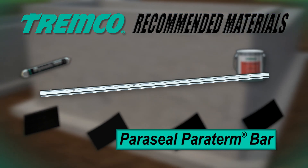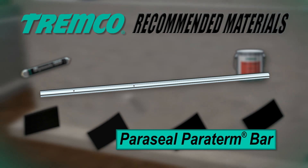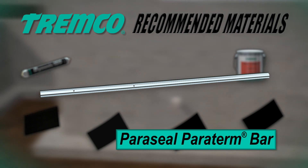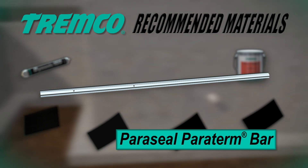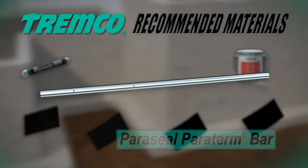Paraseal Paraterm Bar is an aluminum alloy specifically designed to exhibit excellent holding power. When fastened through pre-cut holes, Paraterm Bar provides tight, straight, and extremely long-lived terminations, caulk troughs, and drip edges.